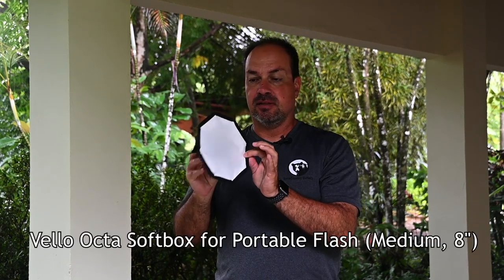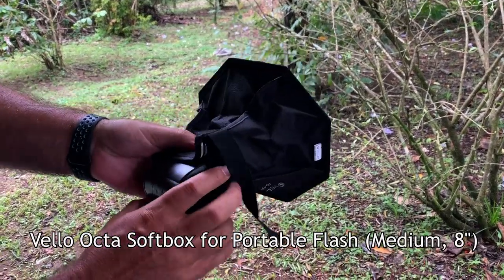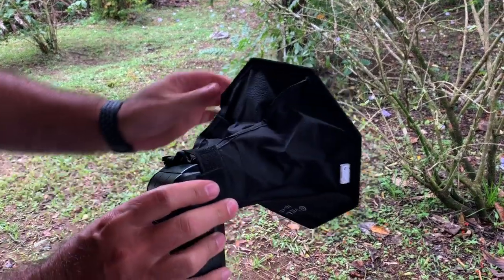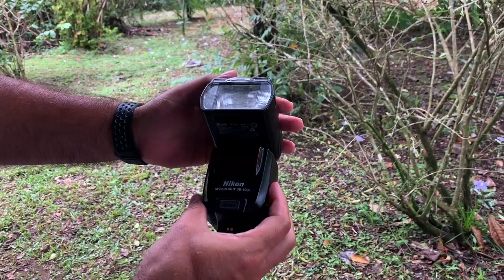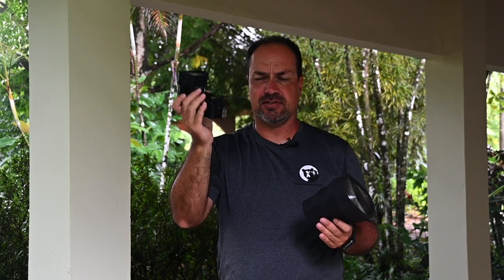Next is a Velo softbox that straps to your flash — great for nighttime photography opportunities in Costa Rica. It softens the light and you can use it in conjunction with the reflector to fill shadows caused by the flash. Speaking of flashes, this is my SB5000. I don't do much night photography anymore, but I'll sometimes use it for fill flash — not every day or every trip, but it's nice to have when you need it.